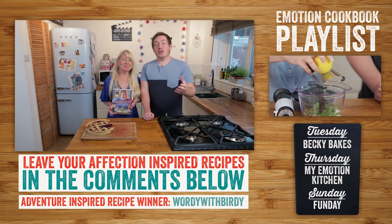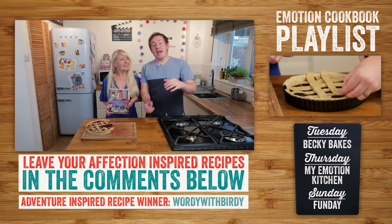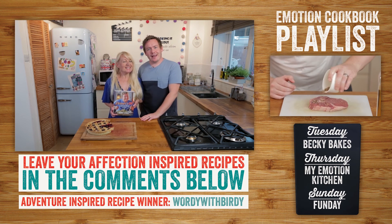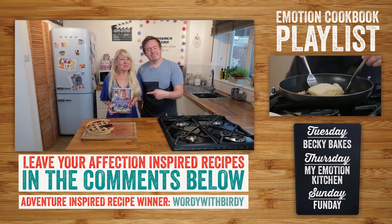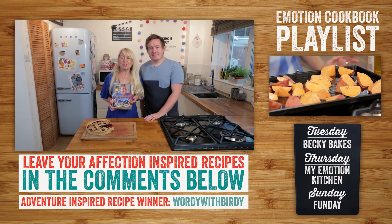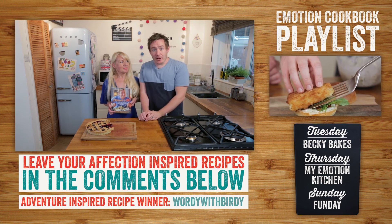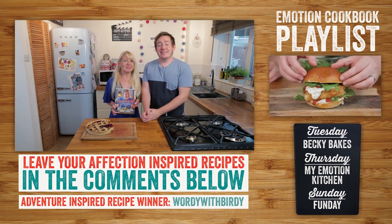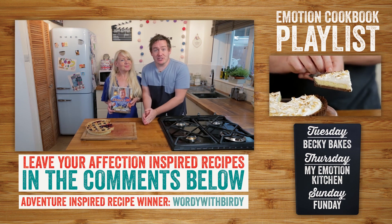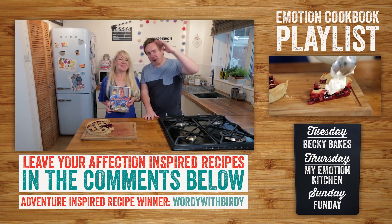There we are then folks - our recipe for affection, and what a stonker it was indeed. It was delicious, so so good. We want to know what recipes mean affection to you, so leave a comment down below with the recipe and why it means bringing your mum closer together in the kitchen - and you could also win a prize: a copy of Barry's book and some Morrison's vouchers. We will announce the winner at the end card of the next video. Don't forget to check out the description for the link to the Morrison's Emotion cookbook - there are more recipes involving affection as well.